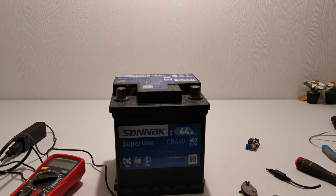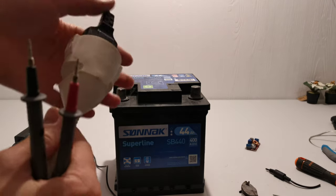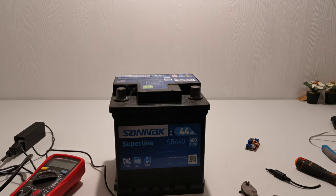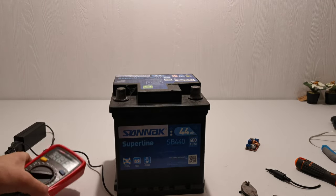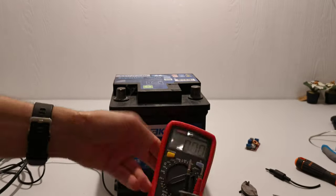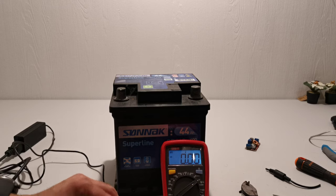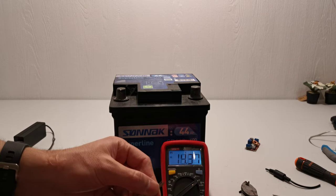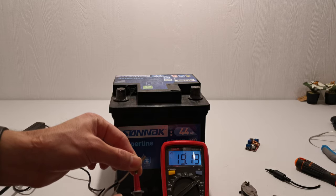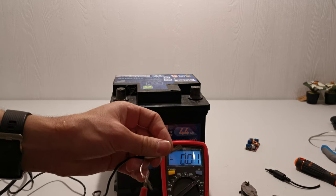I'm going to connect the laptop charger to the AC like this and check with my multimeter. See, it's 19.19 volts. This is the positive and this is the negative side.